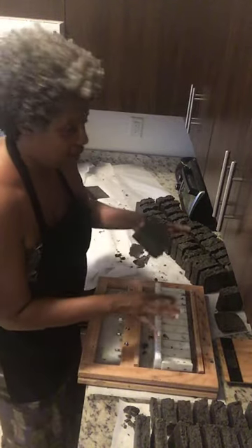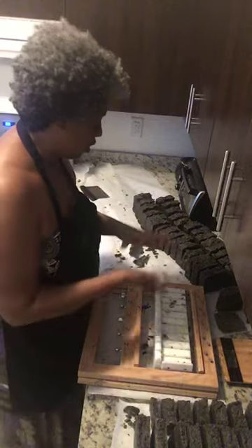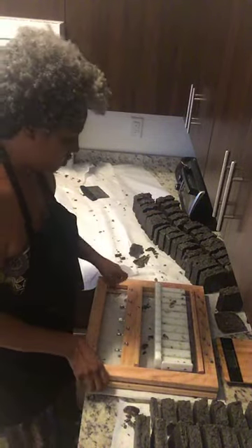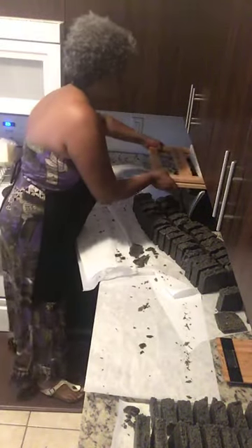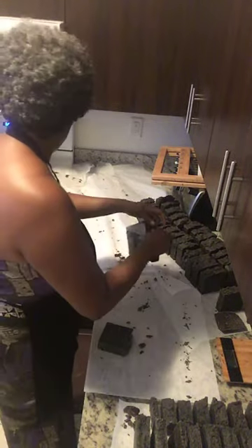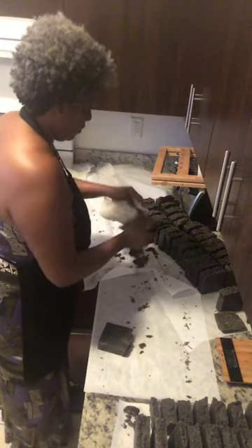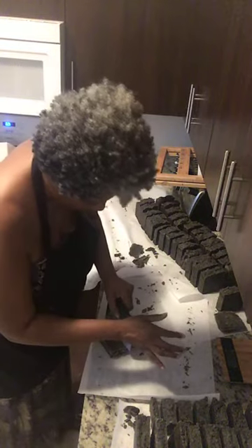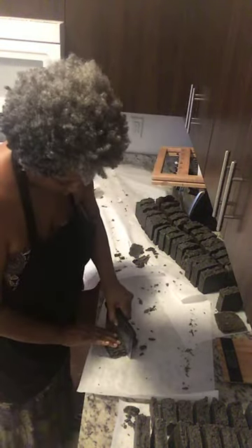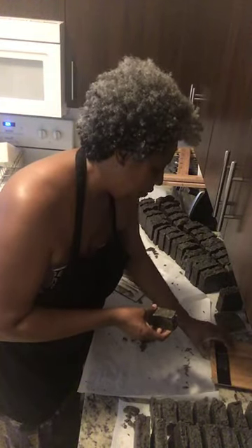I'm going to let this dry for three days and then start packaging for next week's shipment. Once I let it sit for three days, I turn around and cut it again to get the size I'm supposed to send you. I pretty much clean it up and cut it in half. This one looks a little rough because I cut it too soon — it needs to dry a bit more — but this is the size of the soap you receive, about three and a half to four ounces.